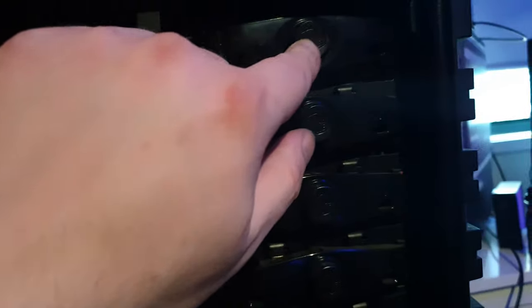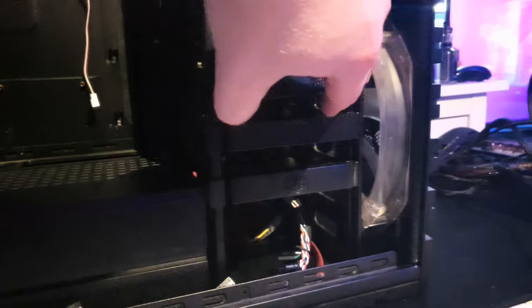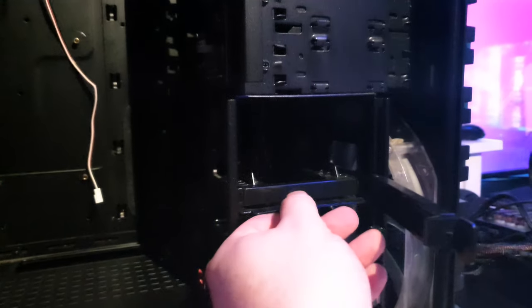Inside, the HAF X offers plenty of room for cable management and component installation. The case features a tool-less design for easy installation of hard drives, optical drives, and expansion cards. It also has multiple removable drive bays for customizable storage options.